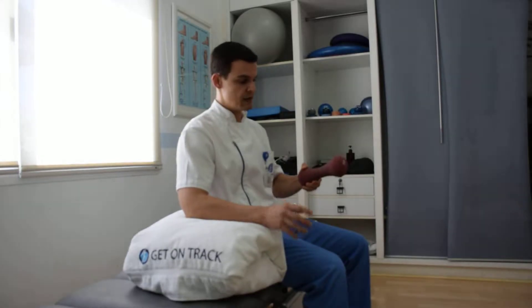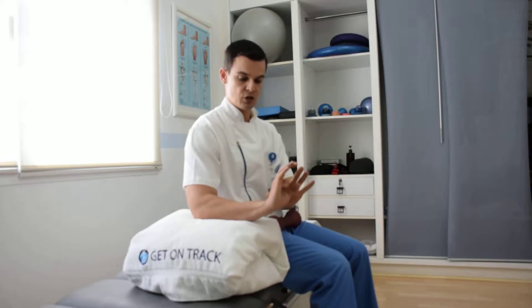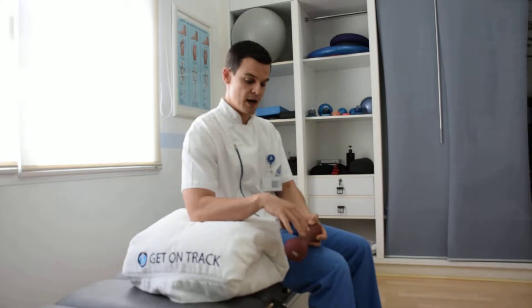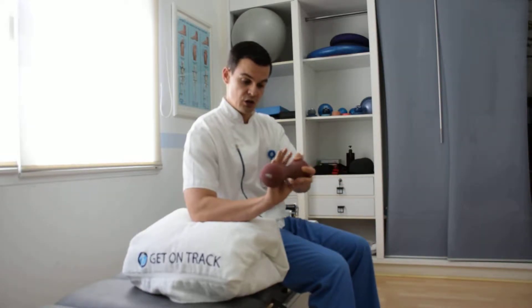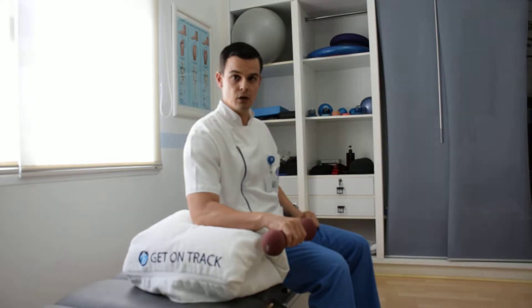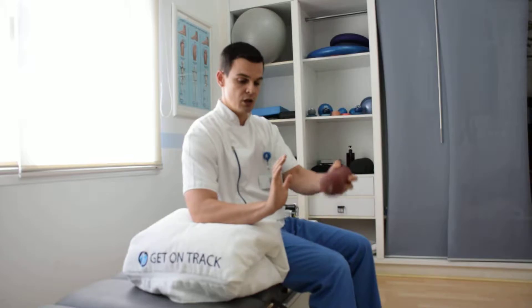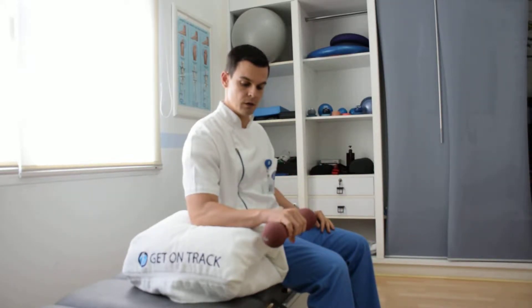Another favorite exercise is eccentric loading — you've probably heard about this. Position the wrist in extension, add the weights, and slowly — three to five seconds — go into flexion. Then take the weights off, so no resistance during extension, reposition the weights, and slowly perform controlled flexion again. It's an eccentric, or elongating, muscular contraction. Take a downward support, extend the wrist without loading, reposition the weights, and slowly lower over three to five seconds.